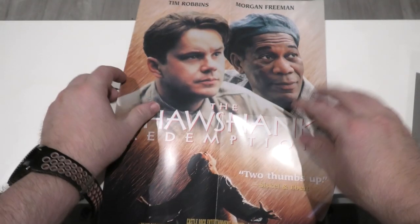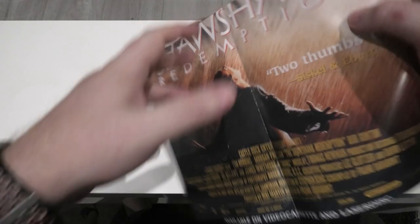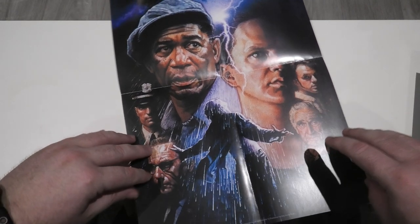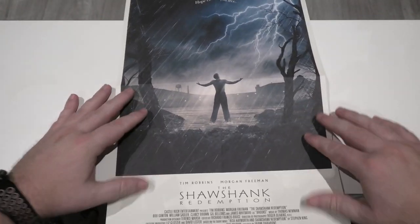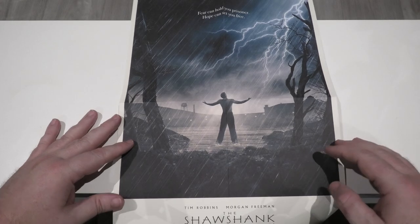Another thing you get is a small double-sided poster. As you can see, that is the classic artwork we know and love for the Shawshank Redemption, and when you flip it around there is an alternate artwork — I think I have this on a DVD edition. And then another thing you get is a single-sided poster on amazing paper, kind of reminiscent of Arrow Video releases, showing the newly commissioned artwork we see on this release.